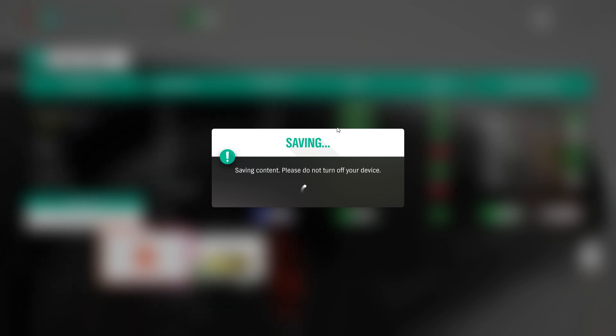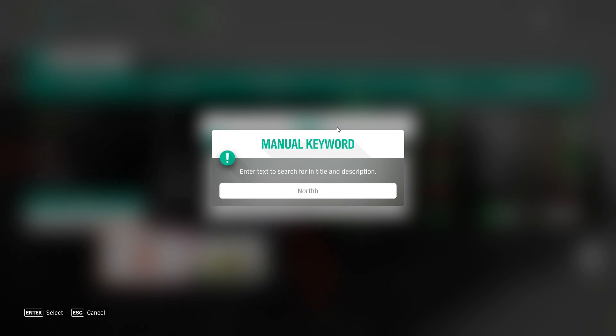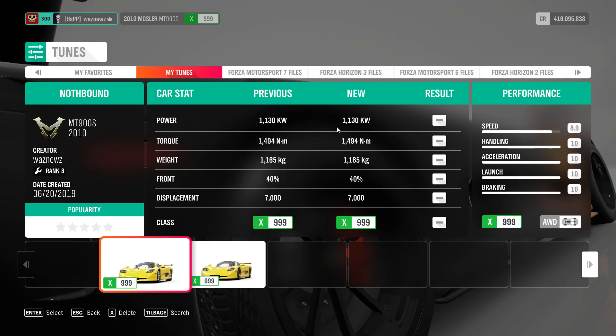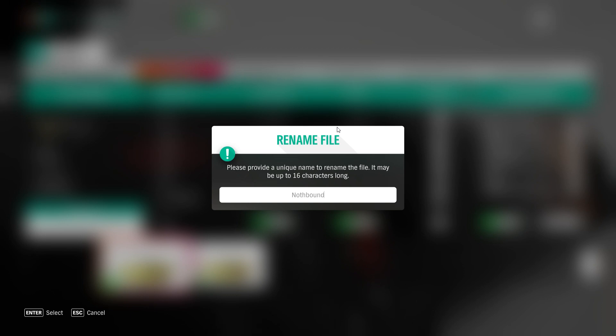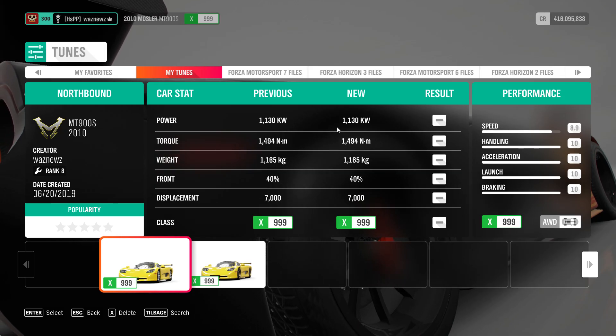And now I can't spell. Anyway, the tune will be named... Northbound. There it is.